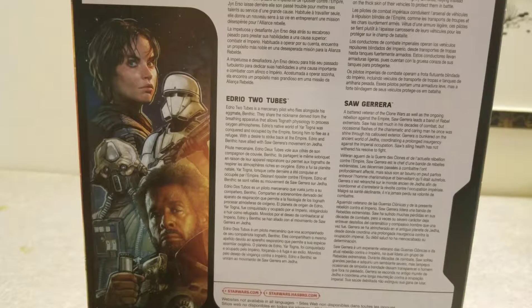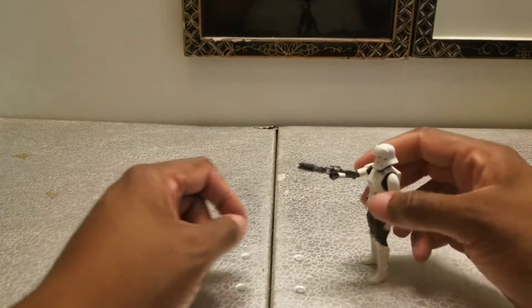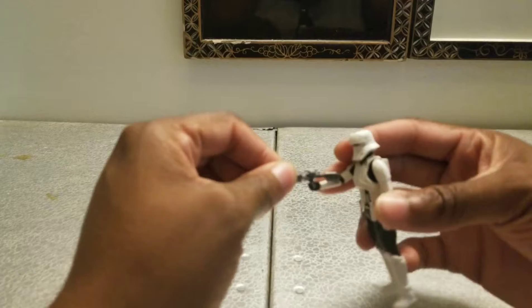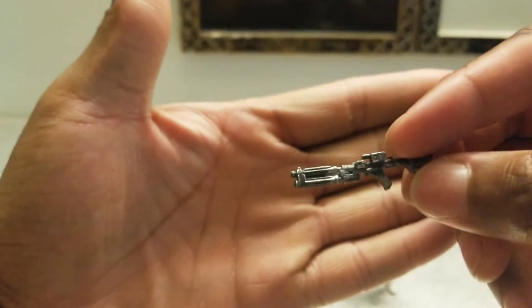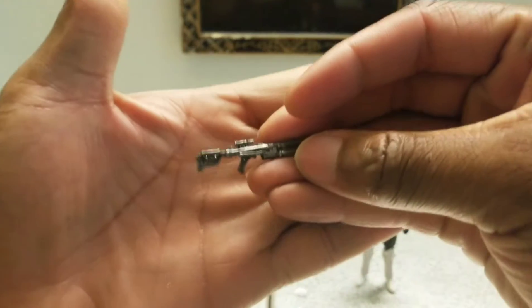I'm going to cut to getting this guy out of the package. So there we have the Imperial Hover Tank Pilot. He comes with one accessory — this rifle here. This very futuristic looking rifle. What I like to do is say if it can be used with like a GI Joe figure or a core figure.